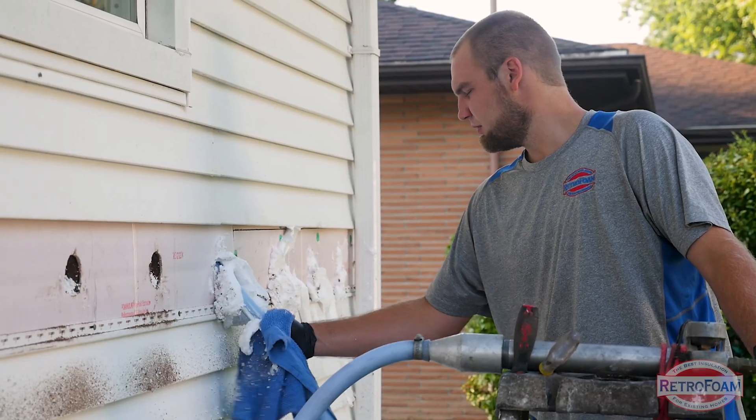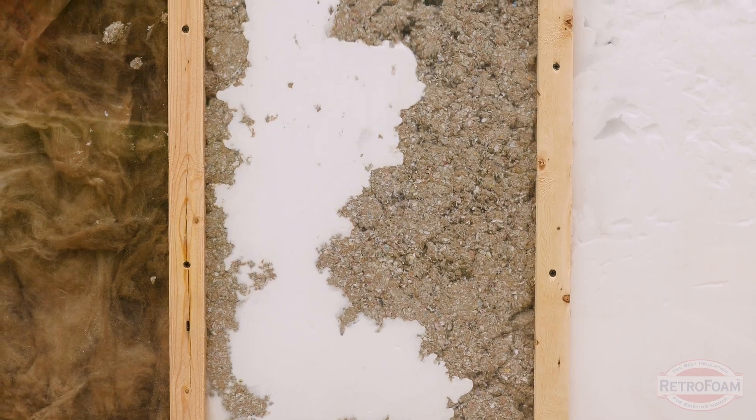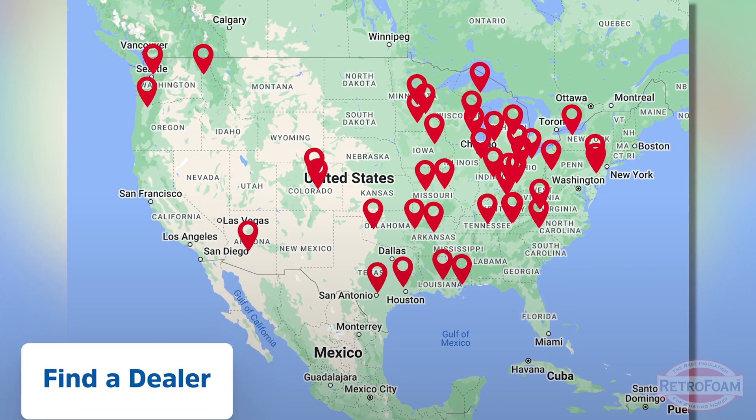But when you're looking at those walls, if you've caught yourself thinking this is not an option, you are in luck — this is exactly what RetroFoam specializes in. If you're ready to take back control of the comfort in your home, go to the link below to our find-a-dealer page where you can find your local RetroFoam dealer. This is the Professor Foam, reminding you that building is a science.